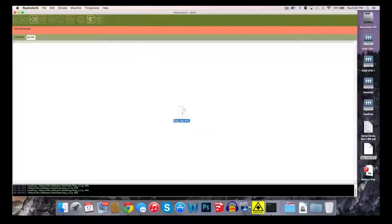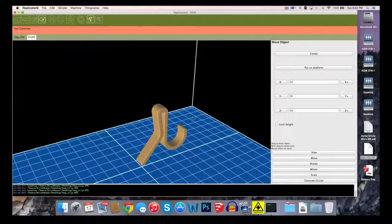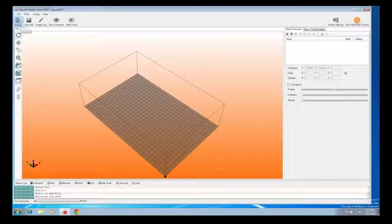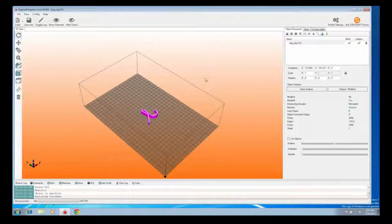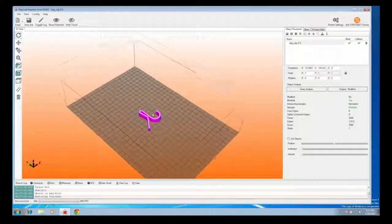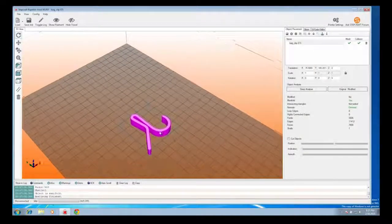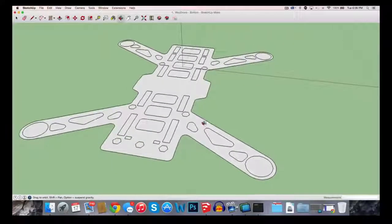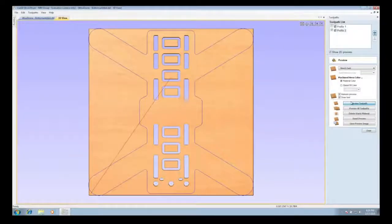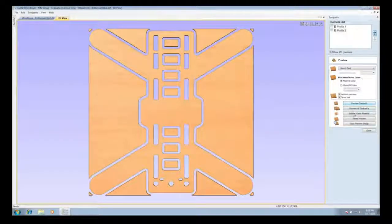We've broken it down into three easy steps. First, design your project. Now we know that no one likes learning difficult software, so we made StepCraft work seamlessly with top-rated programs that you already know and love. It doesn't matter if you're using CAD software or programs like Inkscape or CorelDraw. StepCraft is universal.